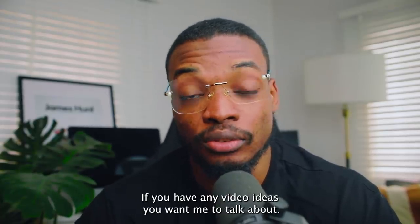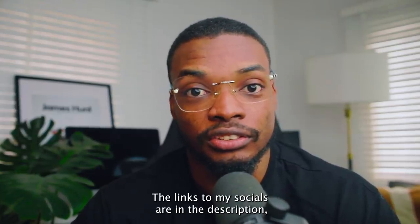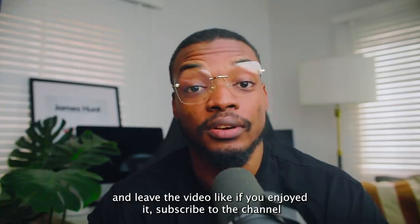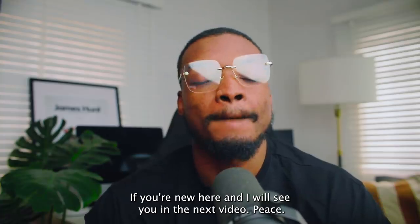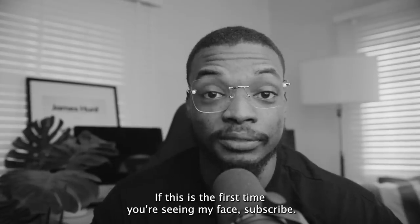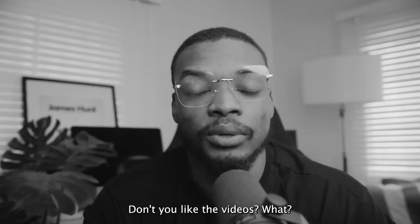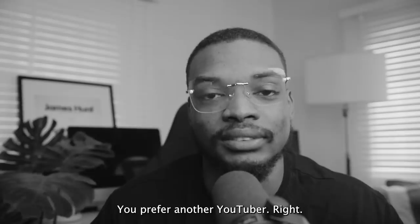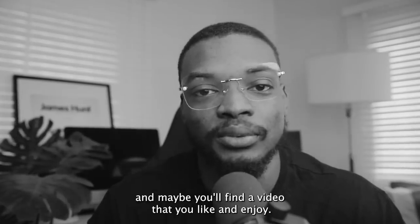If you have any video ideas you want me to talk about, send me a DM on Twitter or Instagram — the links are in the description. You can also leave a comment with what you think or any video idea in the comment section. Leave the video a like if you enjoyed it, subscribe to the channel if you're new here, and I will see you in the next video. Peace. Subscribe — don't you like the videos? You prefer another YouTuber? I get it, but subscribe and maybe you'll find a video that you like.